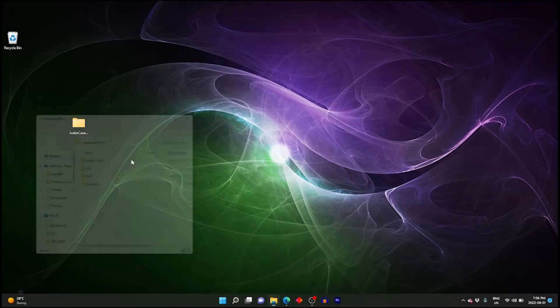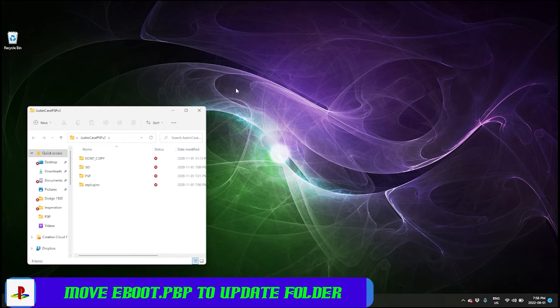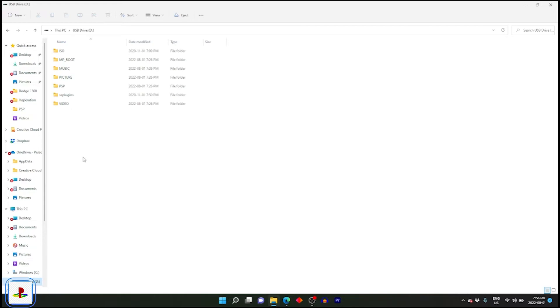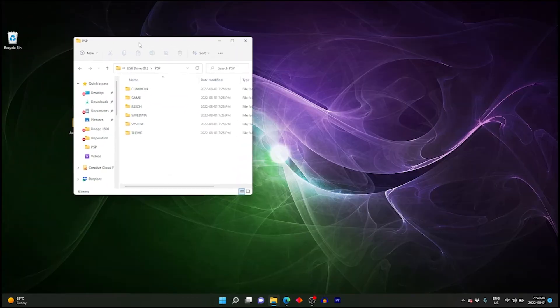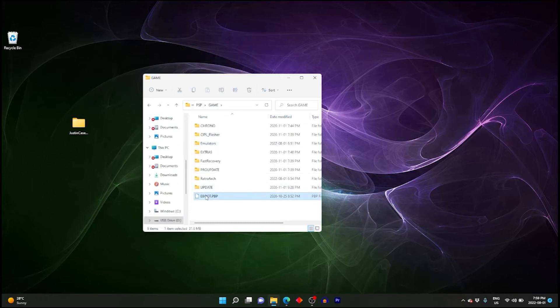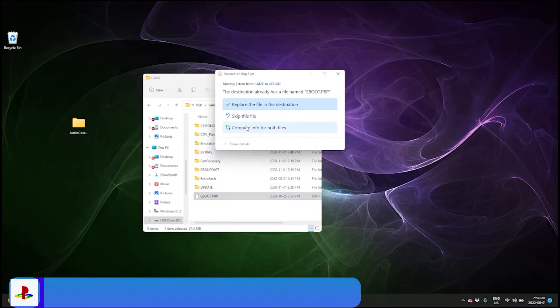Open up file explorer and navigate to our PSP, which again shows up as a USB drive. Open up the PSP folder, then open the game folder, and we're going to copy over — drag and drop — the eboot file into the update folder. We're going to overwrite the file that's already in there.